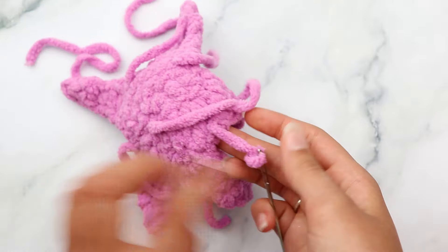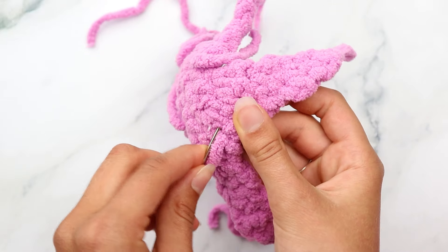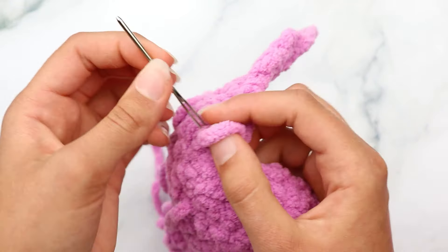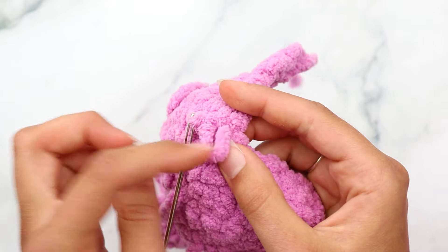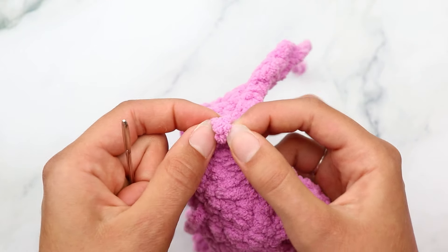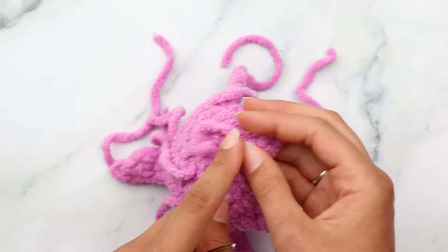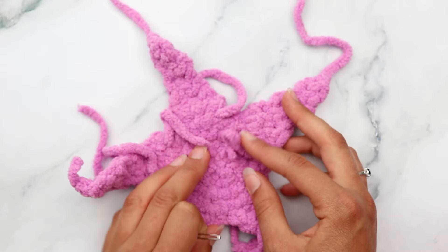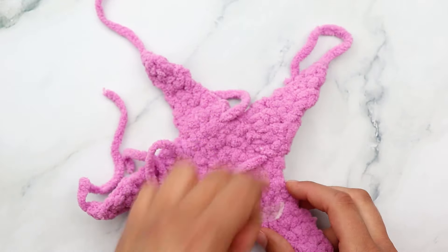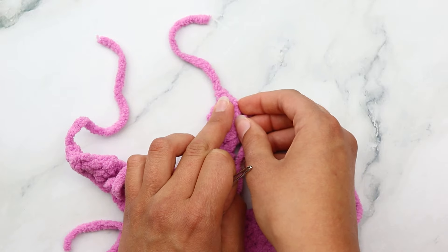I just finished arm five and it's looking super cute. Now we're going to set this aside and weave in the tails. To weave in a tail, put it onto your darning needle. This is the back side - you can see the magic circle coming out of it - and the front side looks like the front of single crochets. On the back side, go under any little stitch to make a knot.